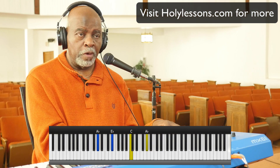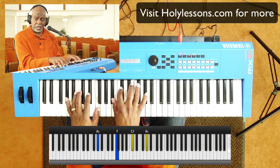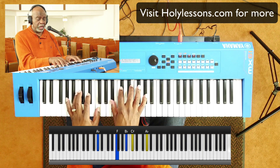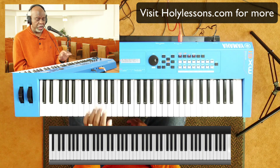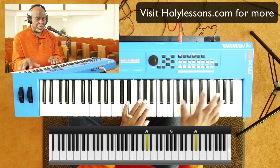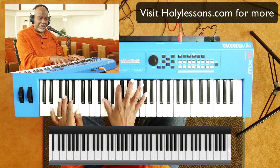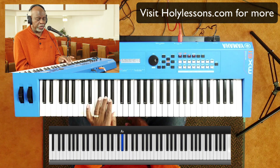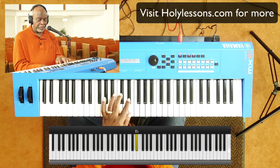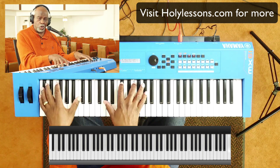Amazing Grace — the first chord would be one. A lot of folks are asking what the numbers are that music directors call out, sometimes even behind preaching — one, four, five. So I'm going to show you a scale in A-flat: one, two, three, four, five, six, seven, eight. One chord would be A-flat; a four chord — one, two, three, four — would be D-flat; and a five chord — one, two, three, four, five — would be E-flat.